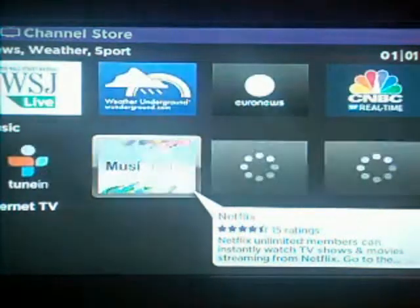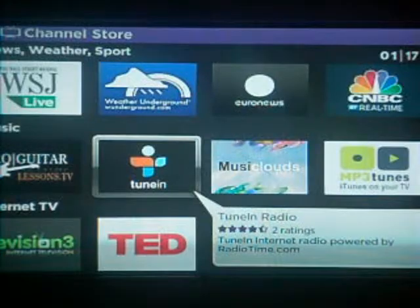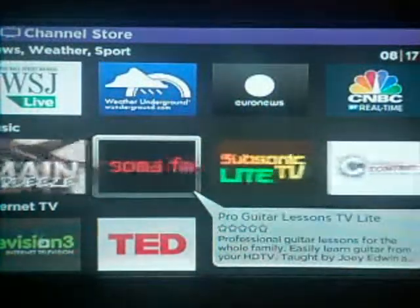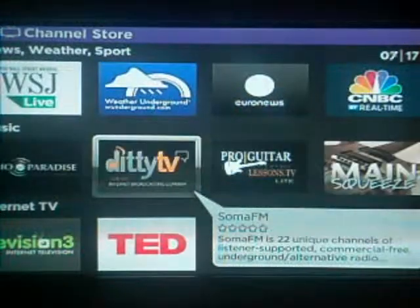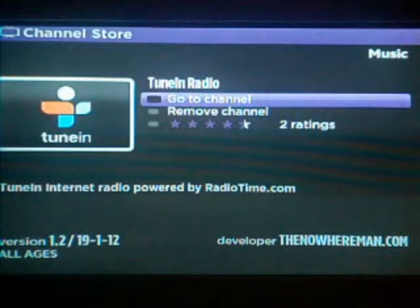Look for TuneIn and look at all those other apps, but just don't mind them for the moment because you want to listen to radio now. And install it. There you will get lots of radio channels and whatever.